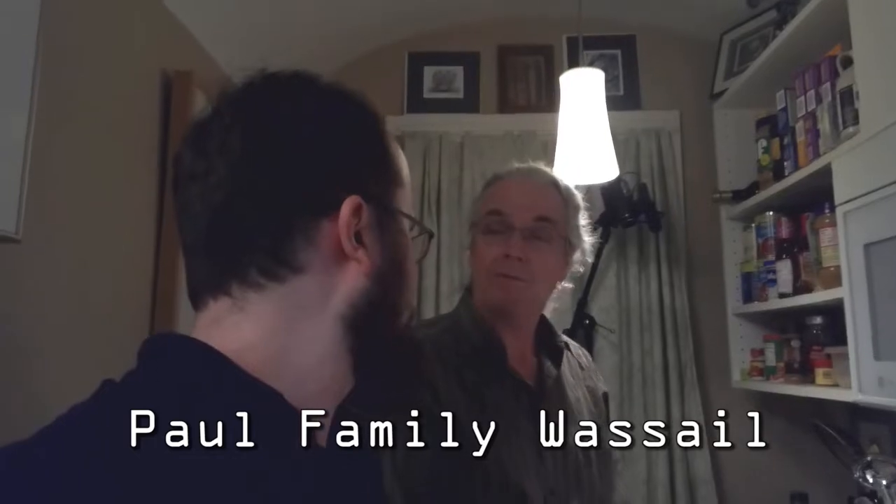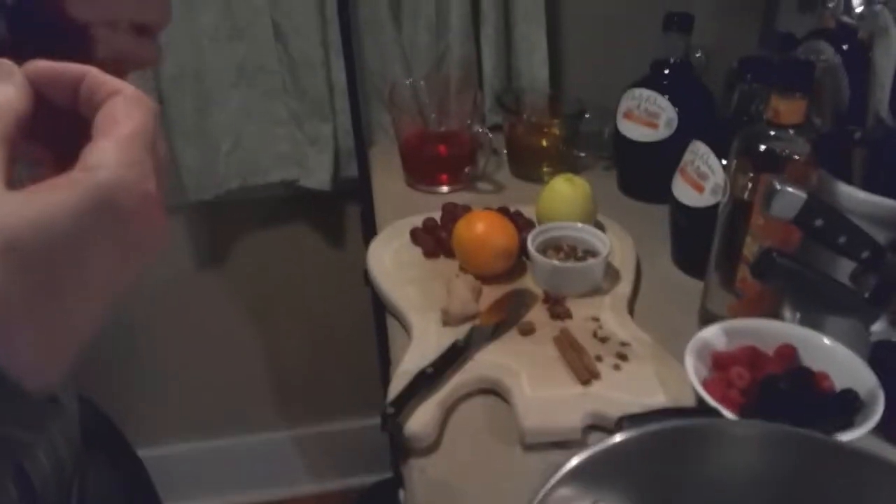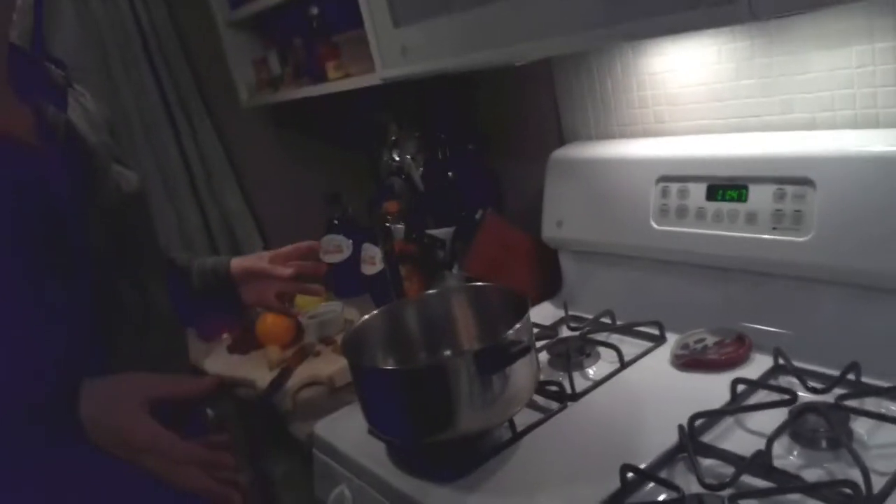Wassail — it's that time of year. We always make wassail. Sometimes we make so much that we give bottles to friends. It's something that's good to share around. Basically, wassail is another way of saying mulled wine. So we have spices and fruits and juices and wine, and we put it all together and just let it simmer for hours.